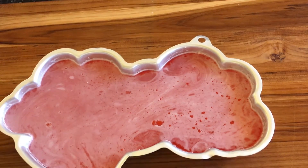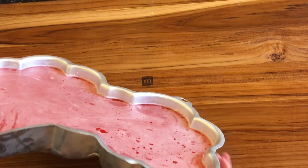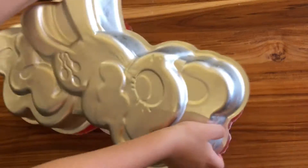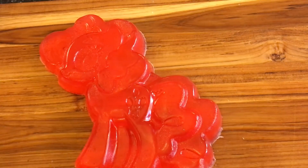In the morning, take it out. Ta-da! And now you have a giant Pinkie Pie Gummy Bear! Woohoo!